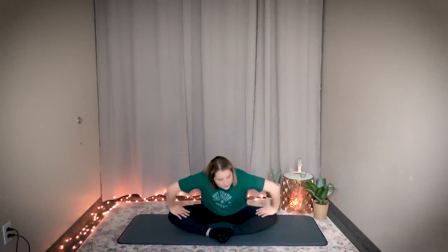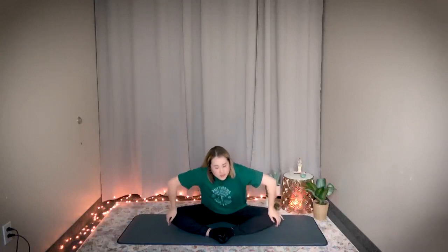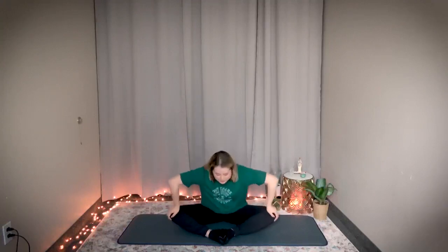Keep your feet together. Now push on your knees — gentle pushing — to help it stretch a little bit more to activate the inside of your thighs. One, two, three, four, five, six, seven, eight, nine, ten. Great job.